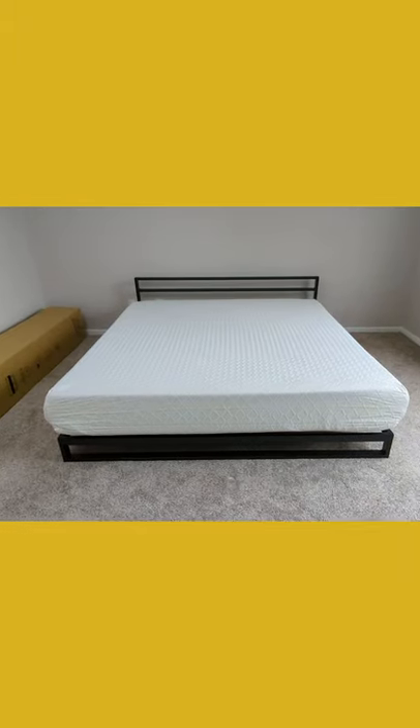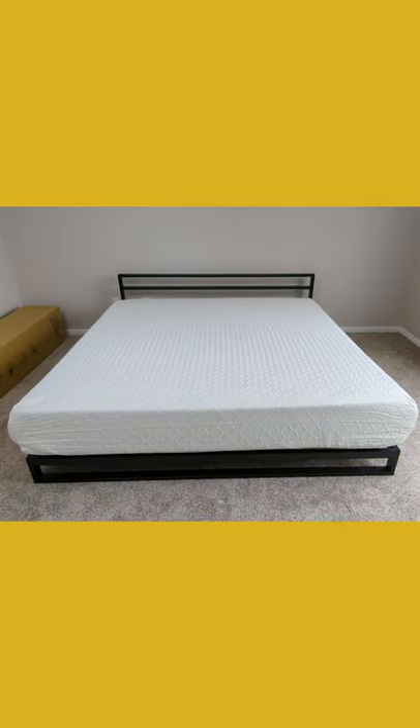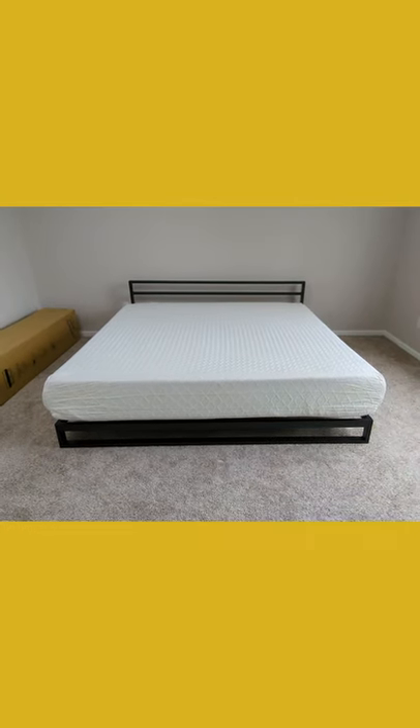All right, so now you can see what the bed frame looks like with the King mattress set up on it. Everything looks and fits great as you would expect.